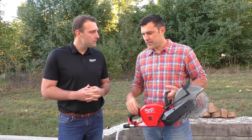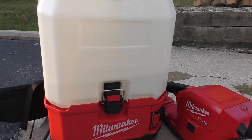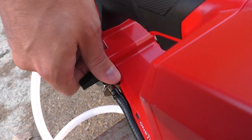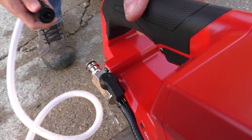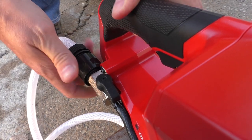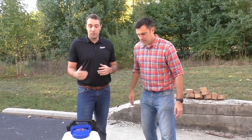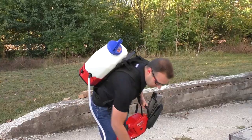I was really impressed how well it works with the backpack water supply. That backpack water supply is just begging for a cordless option for cutting and coring — it's just so easy. You don't have power near, you're remote, you need something done really quick: you can put on this backpack and make a quick cut wherever you're at.